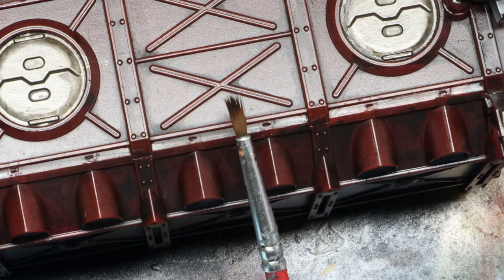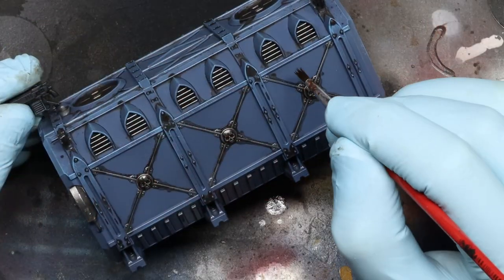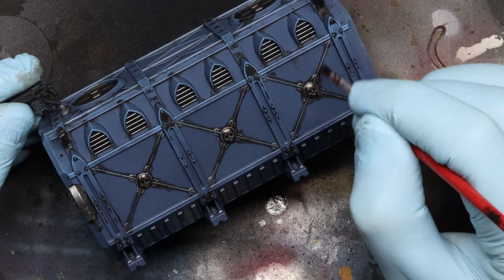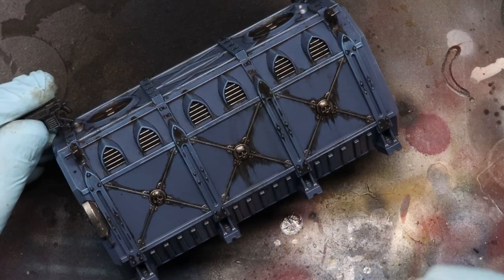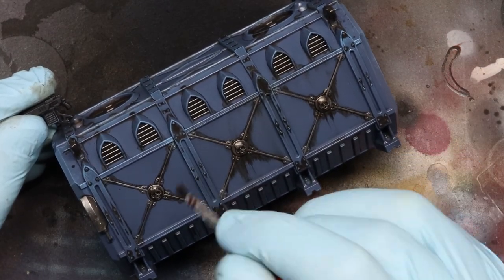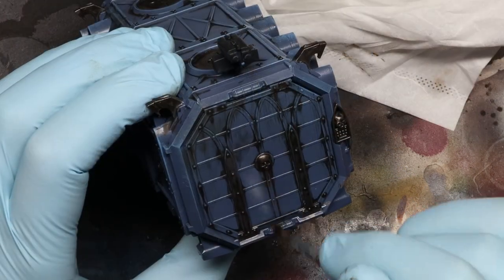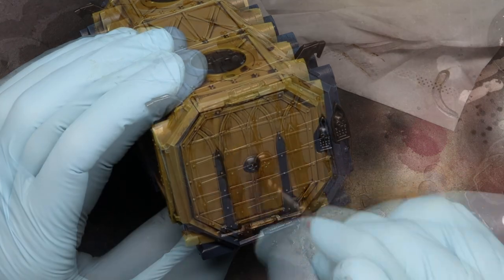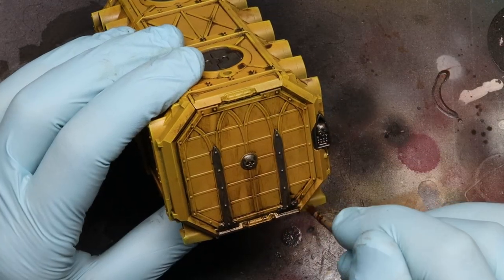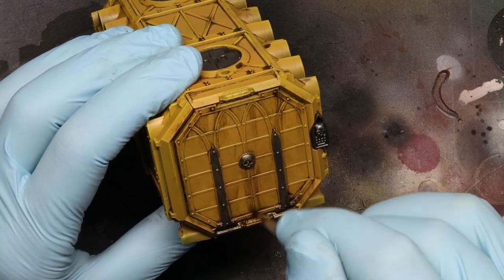Then get an old frayed brush just like this one — the more splayed out the better. And with quick sharp downward motions, grab those little reservoirs of pooled wash from the crevices. Hey presto, instant streaking grime. If the wash has dried too much, or the streaks are too short for you, just dip your brush into some clean Sansador, wipe off the excess, and that will reactivate the wash. You can also redistribute any little reservoirs of oil paint that you find in those crevices to add streaks to other parts of the miniature.